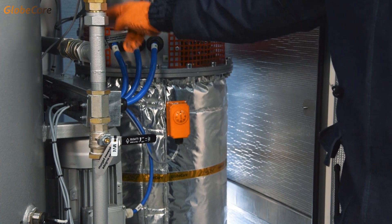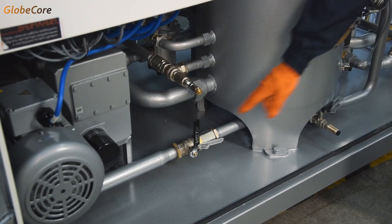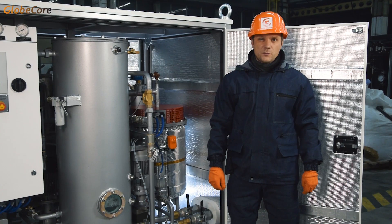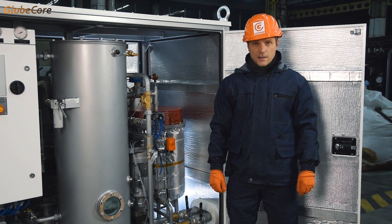It's literally a matter of opening or closing three valves. This is probably the most important part of the operator's job. The rest is taken care of by the machine.